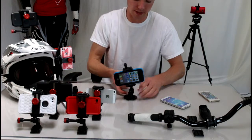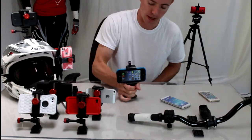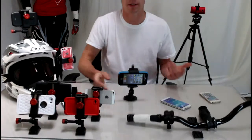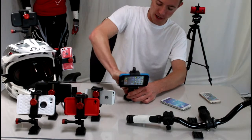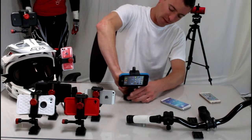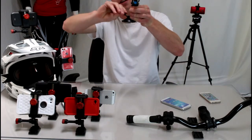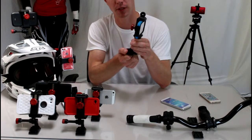Now I want to show you this suction cup mount. How well does it work? I can lift up this entire table using nothing but the suction cup mount, so it works pretty well. It actually pulls a draw on the suction cup so that your phone won't come off if you hit a little bump or something going down the road.